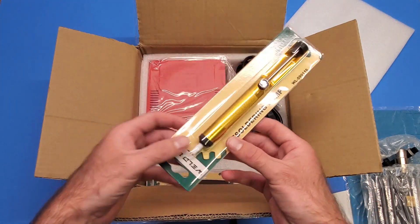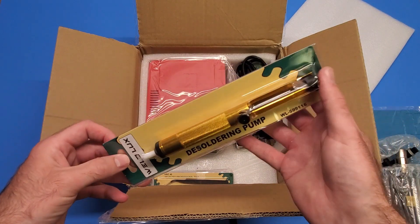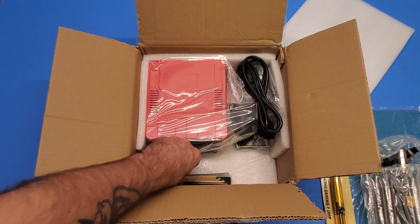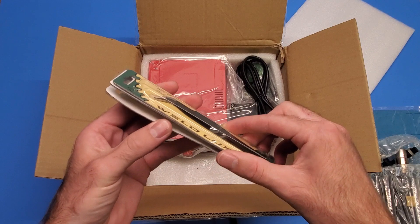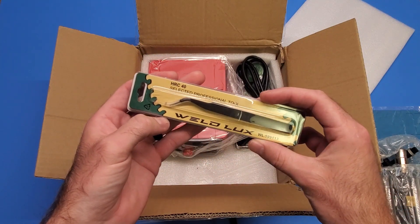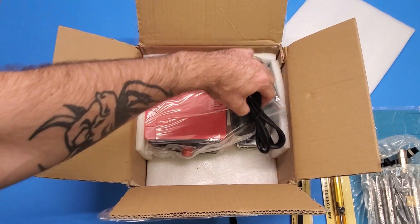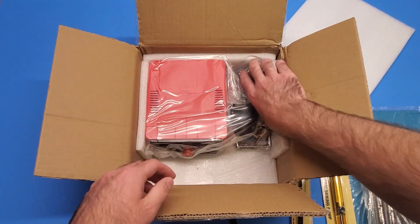These desoldering pumps are a lifesaver - you push down on this and push this button and it sucks the solder out for you, so these are always nice to have. It looks like they gave us some tweezers too - some straight tweezers and some bent tweezers, which are pretty nice to have as well.